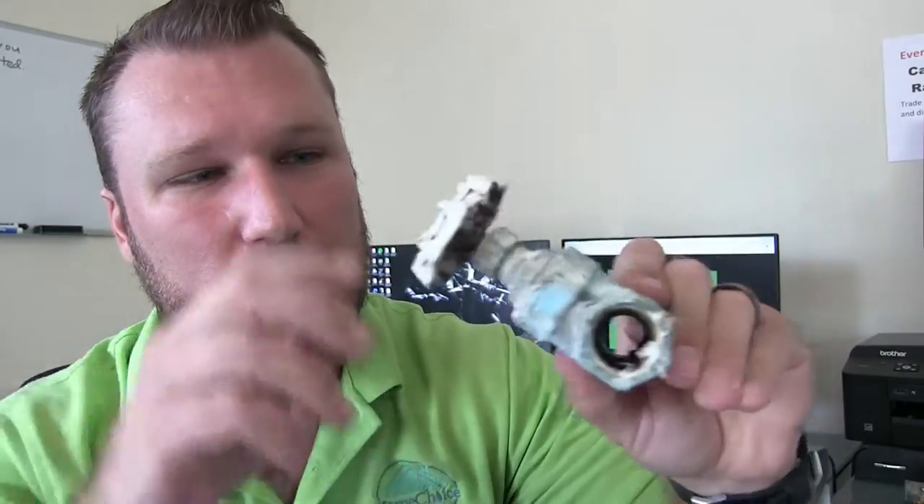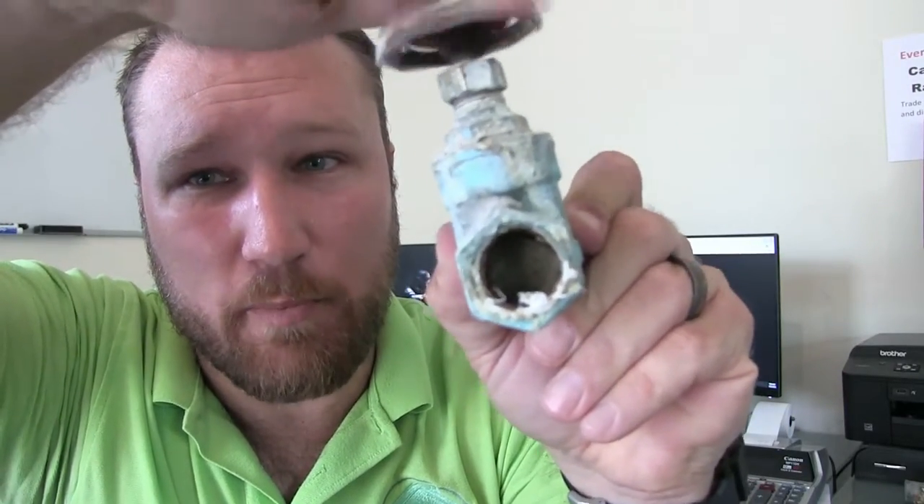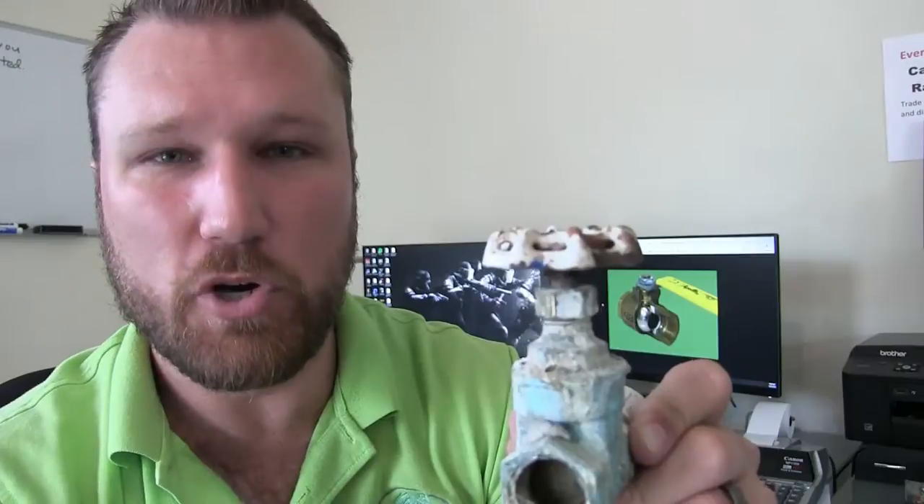The problem is that when this valve is installed in its normal position, you can't just turn it upside down to get it working again. Not only does this valve not open back up when it's closed, but since the gate is rattling around and the stem can't drive it down to seat properly, this valve will allow water to leak past it if you want to shut off completely.